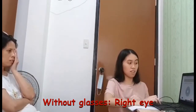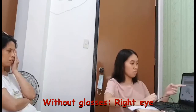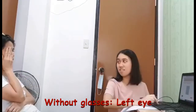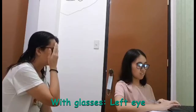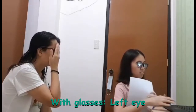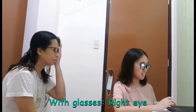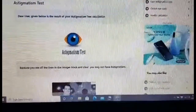For this test, the same procedure was applied as the previous one, but this time it showed some images that will test my subject's presence of astigmatism or not. Here are the results — it seems that my subject has no astigmatism present.